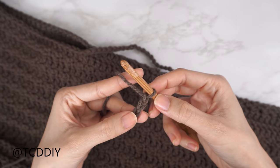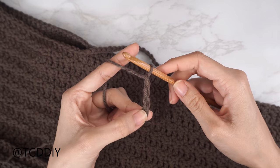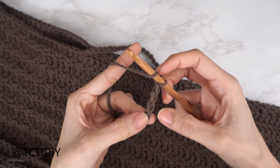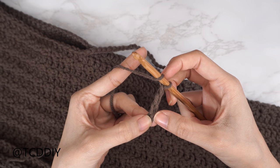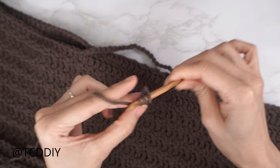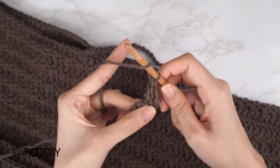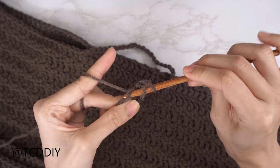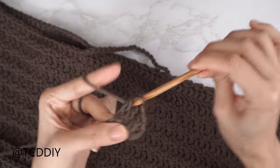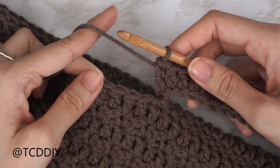With our chain, do a double crochet row: block off the last chain, do a chain three — that's just our turning chain — yarn over and into the fourth chain from your hook, insert, yarn over pull through, yarn over pull through two, yarn over pull through two. Continue putting one double crochet into every chain all the way down.